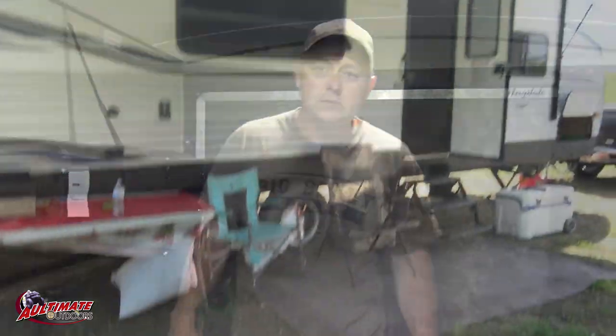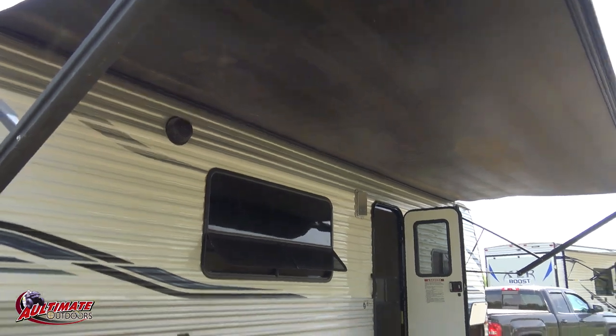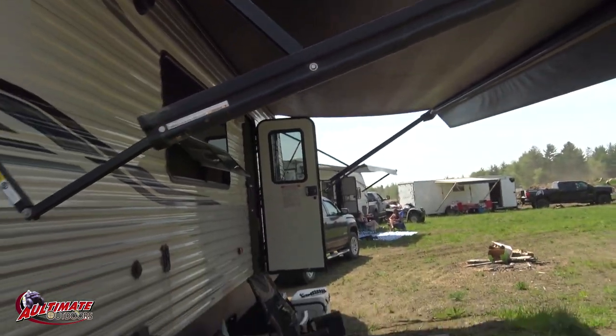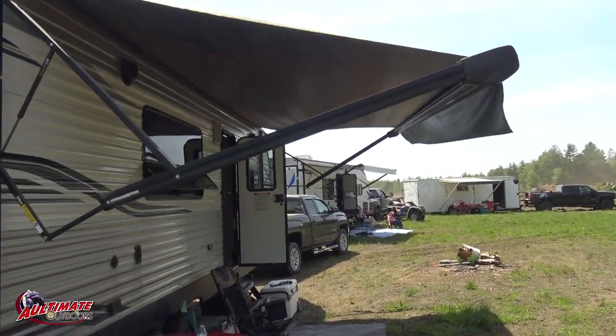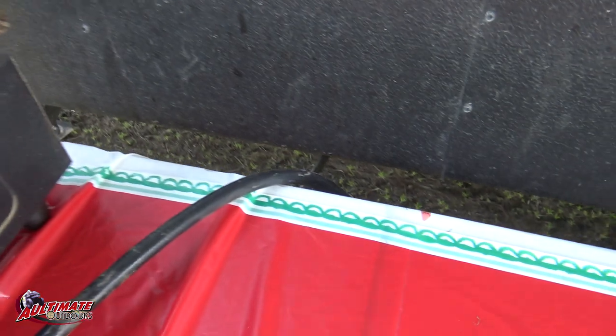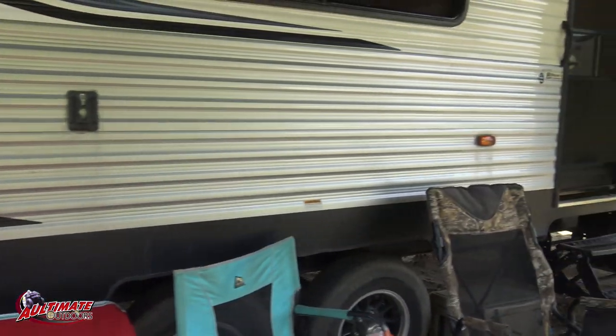I'll show you some other campers and you can get ideas on what you might like for a toy hauler to save the headaches we went through trying to decide. Here's the camper all set up - that's the awning, a little breezy but not too bad. These things you can pull down if it gets too windy - it helps shed rain, but if it gets too windy you put it up because they're too expensive to lose. This camper's also plumbed for the grill, so you just have to run a line to it.